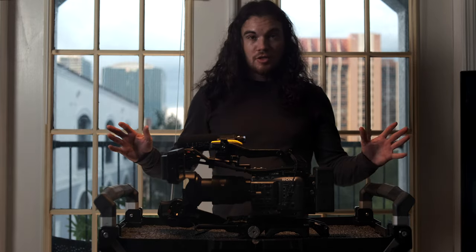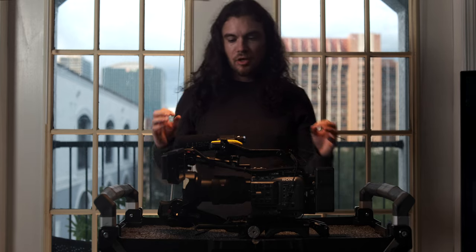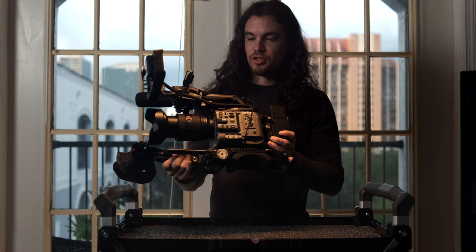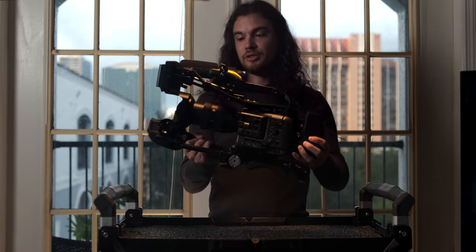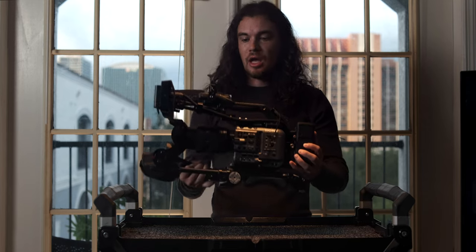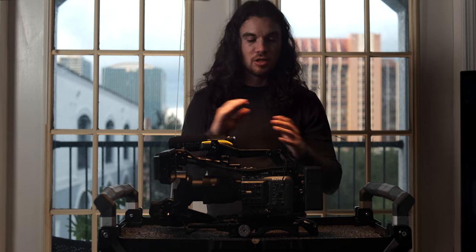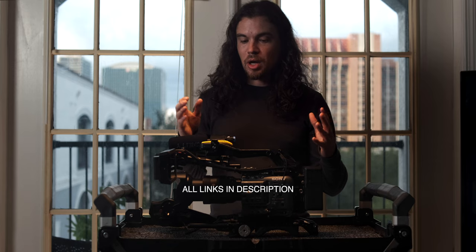I've been wanting to make this video for quite some time. I did a smaller breakdown about a year ago, and since then there has been so much that has changed on this rig that I primarily use for corporate work and documentary work. Every piece that I buy is an intentional purchase to maximize efficiency — that's the whole goal. I want the fastest rig possible.